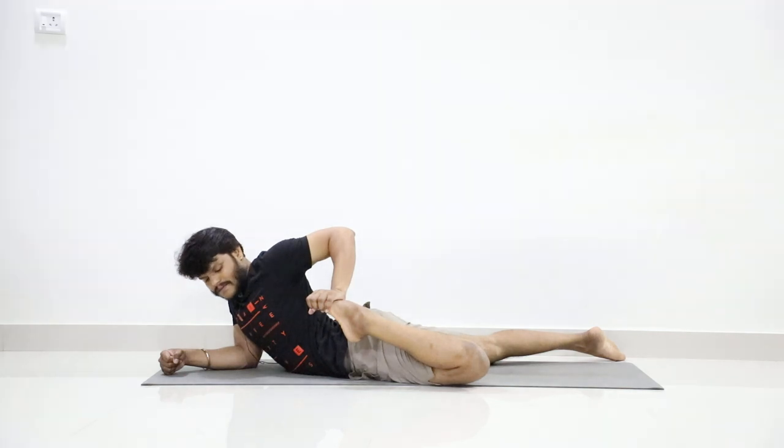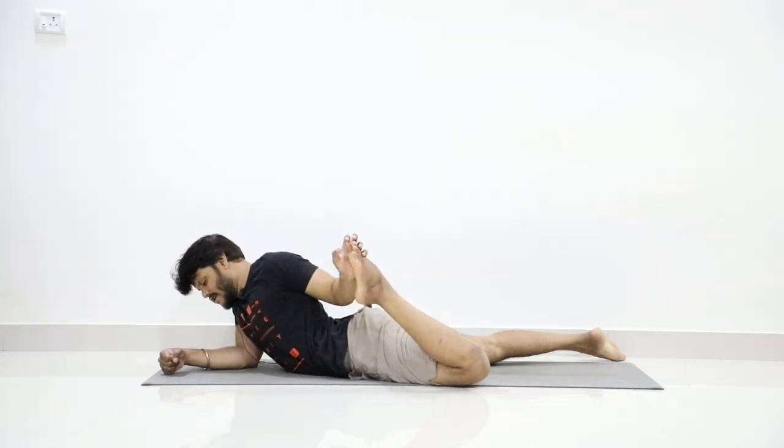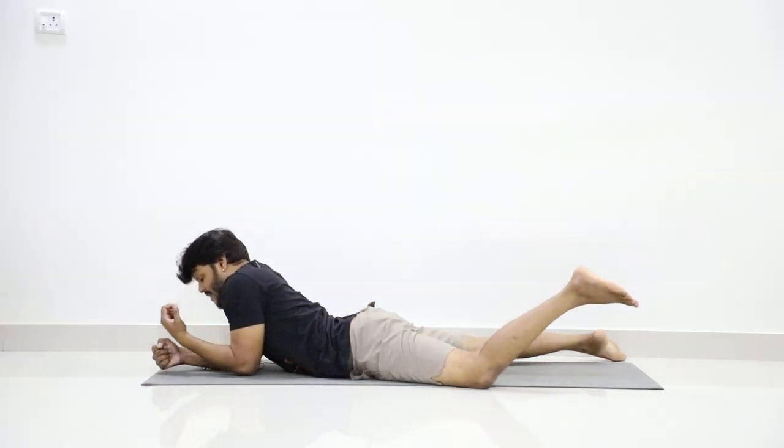Six, seven, eight, nine, ten. Now slowly release. Stretch your right leg.